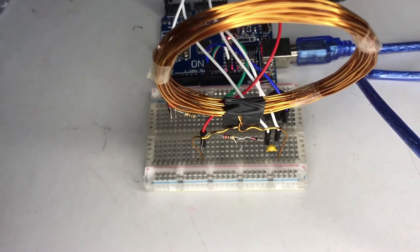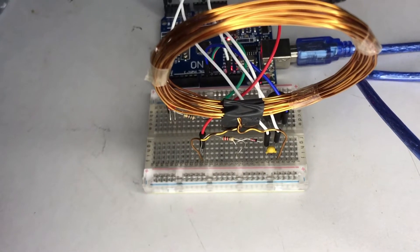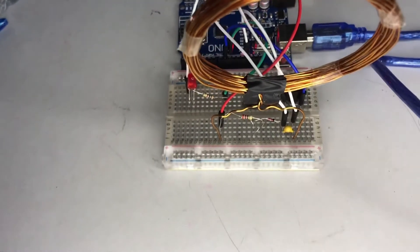Before that, you need to know that the presence of a metallic object near a coil will change its inductance, depending on the type of metal. The inductance can either increase or decrease. This example here is a cutter.